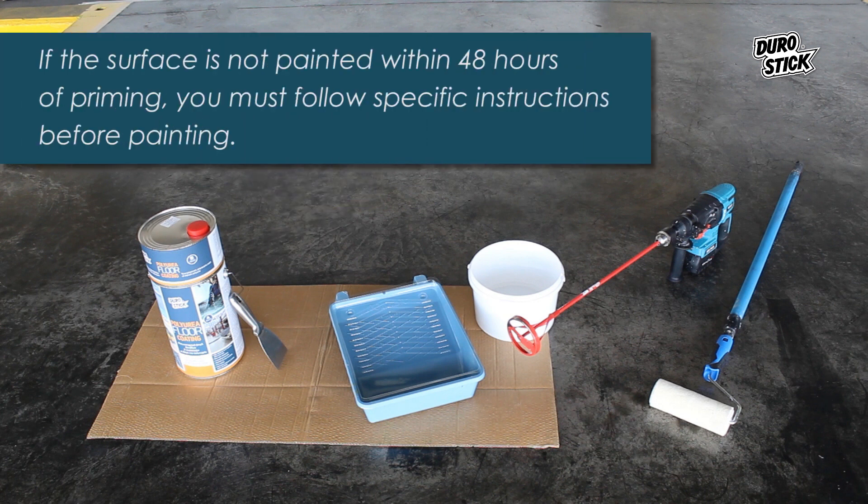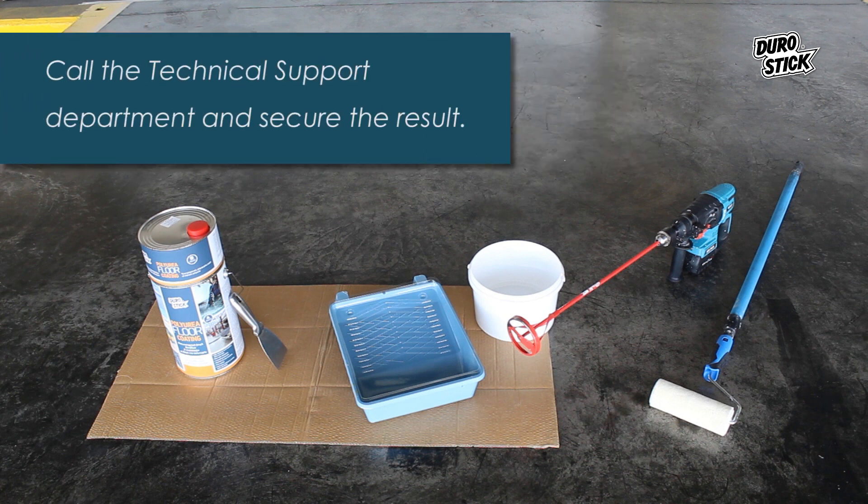If the surface is not painted within 48 hours of priming, you must follow specific instructions before painting. Call the technical support department and secure the result.